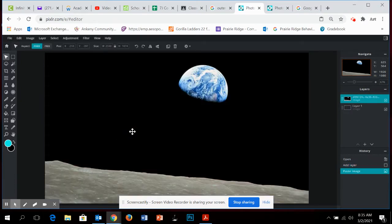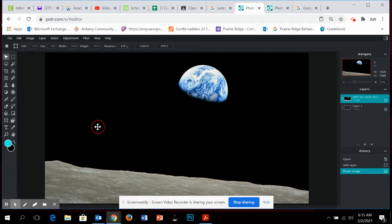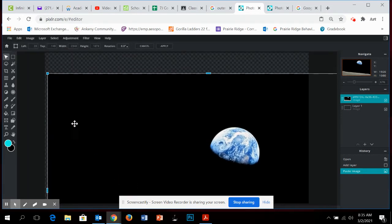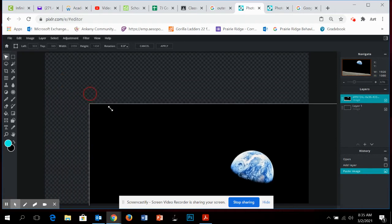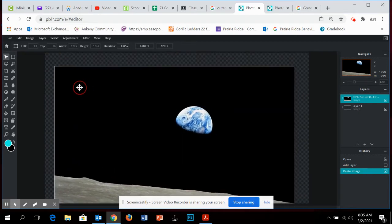Now we're going to click on this and change the size of it. When I paste this in, notice we have our background layer — just a black background — and then the planet layer that we just pasted in. We're going to go to Edit and click on Free Transform, which will allow us to grab a corner.